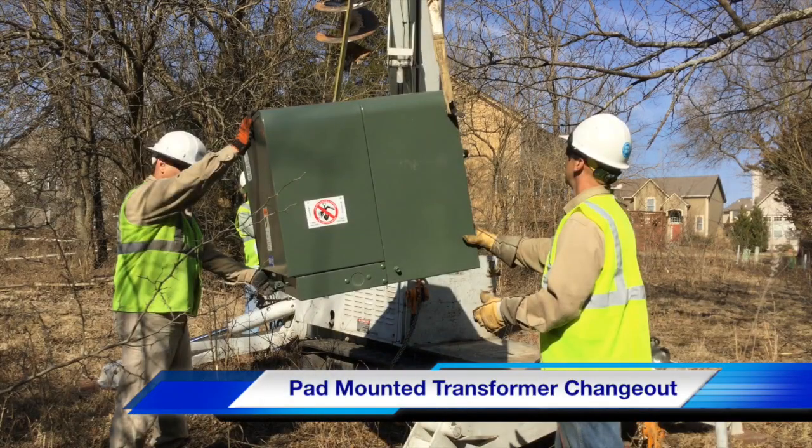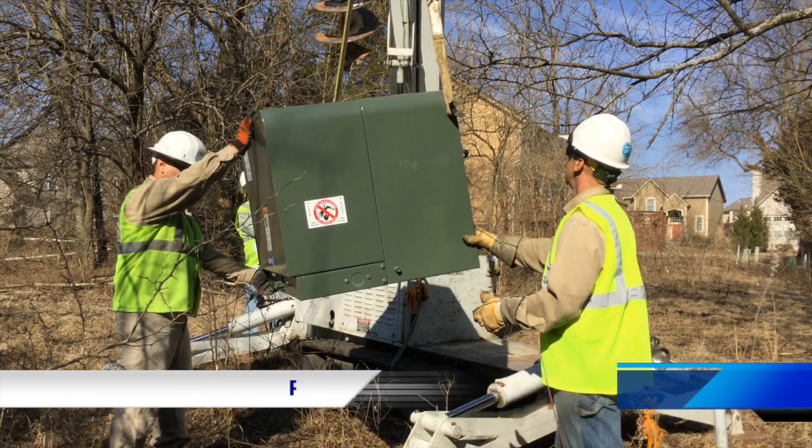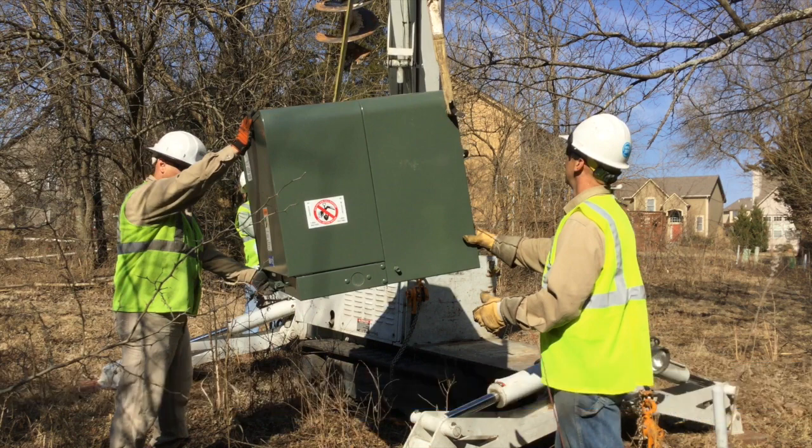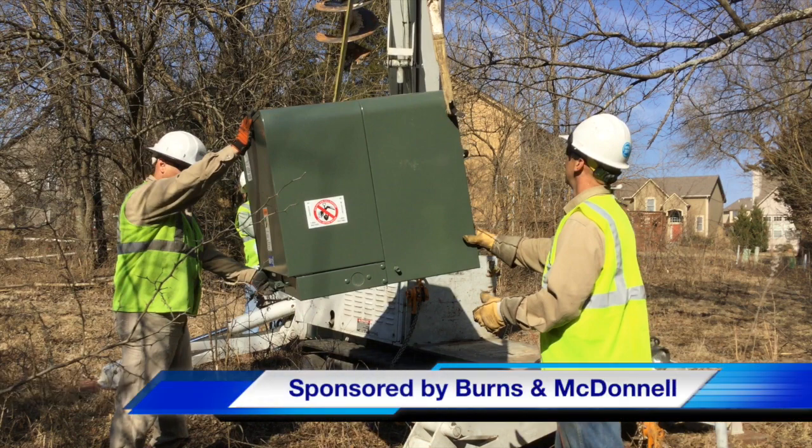Hello once again, this is Jim Ducart with TND Howe Videos. Today we are going to be watching a pad mounted transformer change out. Our participating utility is Kansas City Power and Light, and this video is sponsored by Burns and McDonnell.